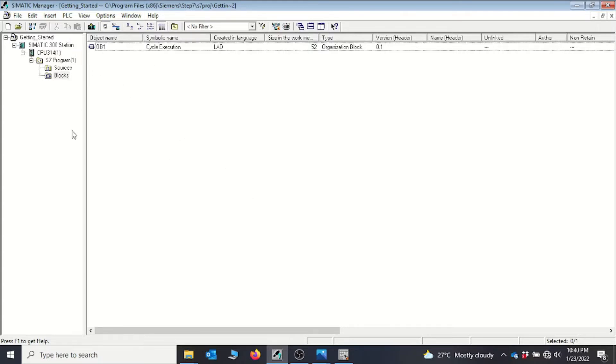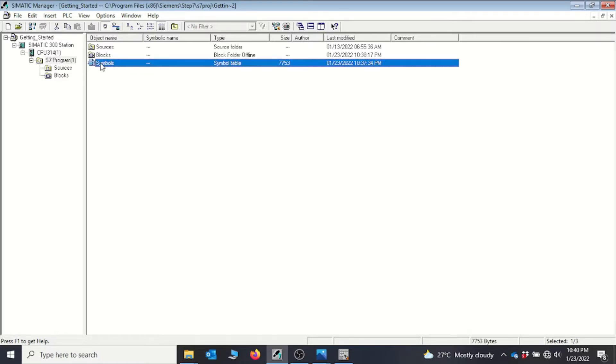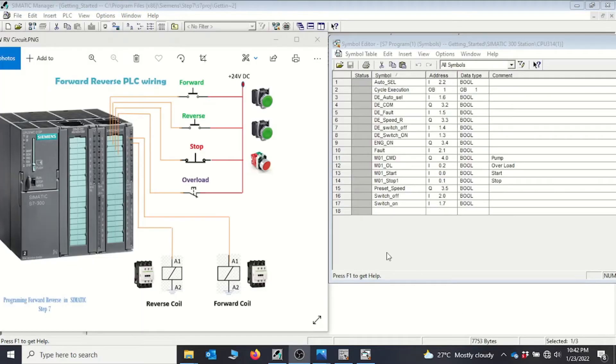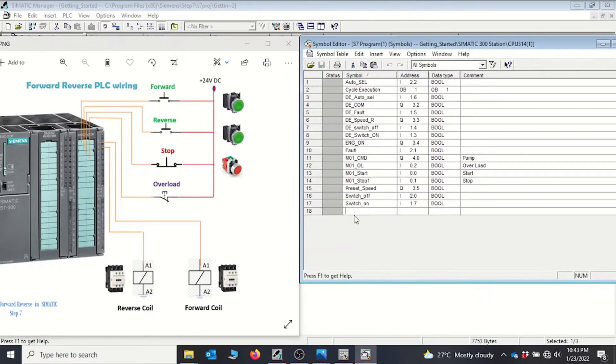Now we will move to our STEP 7 program. This time I'd like us to put our symbolic names and addresses into the symbolic table. We go to S7 Program and double-click on the symbolic table to open it. From here you can key in all your inputs and symbolic names before you start programming, which makes life easy.